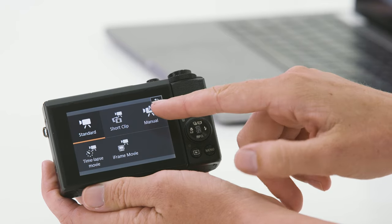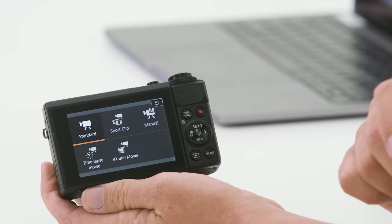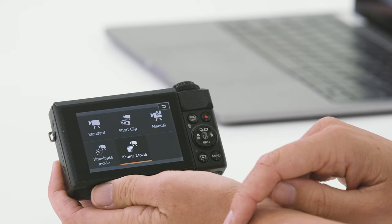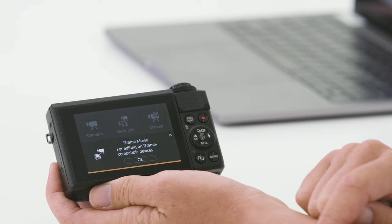Short clip is a really great way of taking little snippets of movie and putting them together to create one edited movie. We have manual control, which allows us to have full control over shutter speed and aperture when in movie mode. Then we have time lapse movie mode, which automatically makes its own time lapse movie where you control the intervals and the number of shots taken. And then you have iFrame movie for editing on iFrame compatible devices.